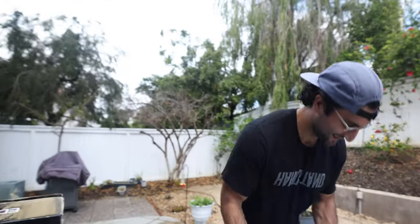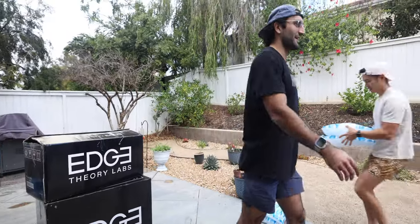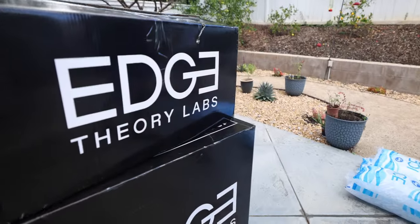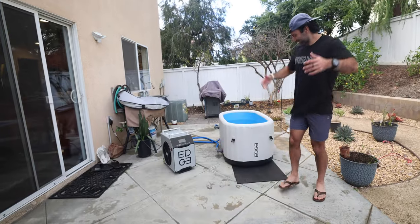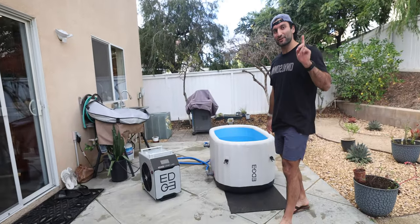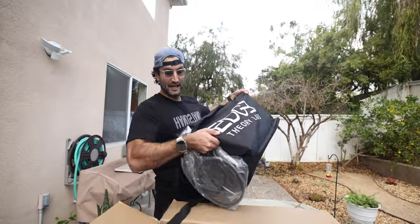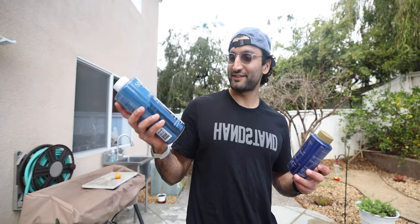Luckily for us, Edge Theory Labs has sent us the Edge Tub and we are going to use that today. So this is the Edge Tub. The setup includes: a cover, three filters, the actual inflatable tub made of military grade material, a net to clean out debris, sanitizer, oxidizer, test strips to make sure the water is clean, and accessories for tightening the hoses.